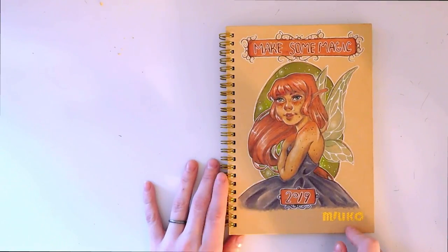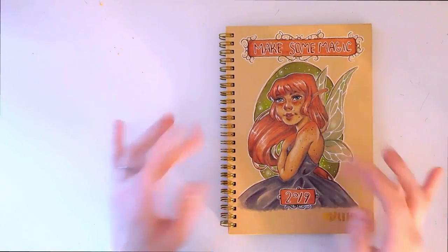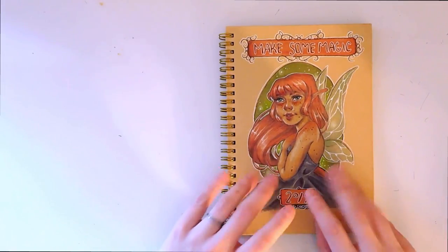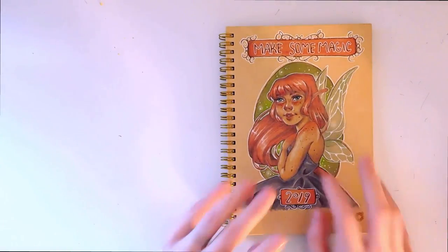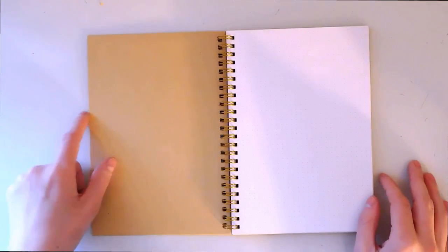This is a Leuchtturm — I believe that's how you pronounce it — bullet journal. I will have all of the products that I've used in this video listed in the description below, so if you would like to pick one of these up for yourselves, check the description.